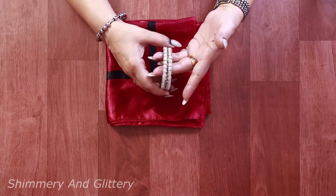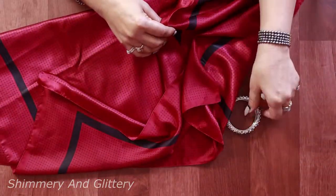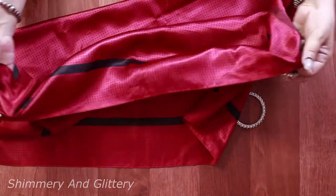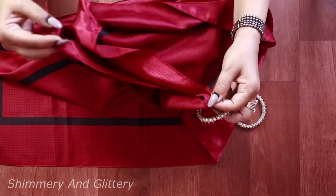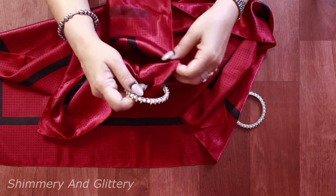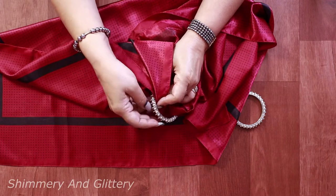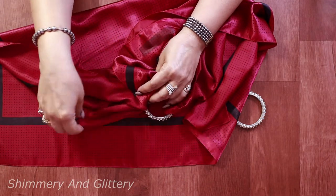To make this we'll be needing two bangles — the bigger the better — and a square piece of cloth. I'll be using this scarf to make the bag. Marking the center of the cloth, put a portion inside the bangle, now take the edges and turn them inside out like this.